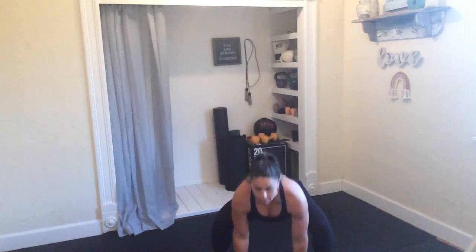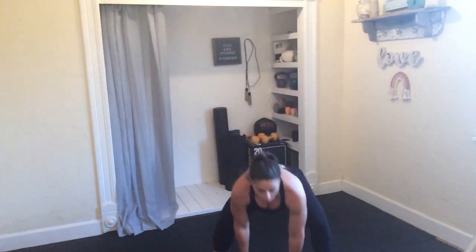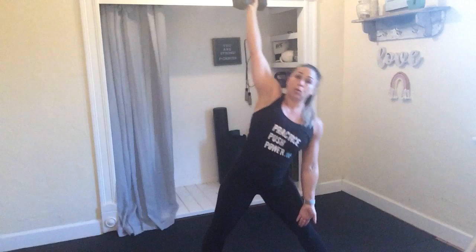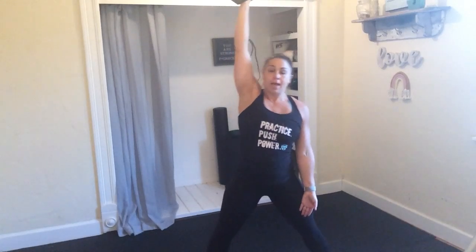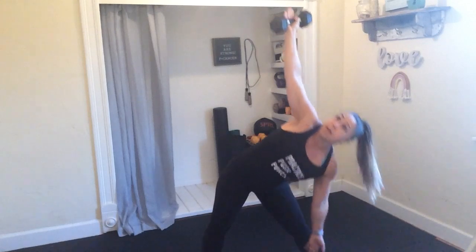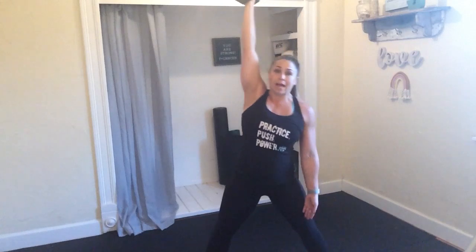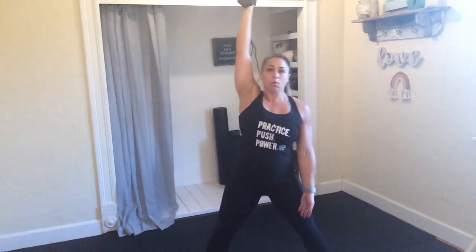We're going to grab that dumbbell and windmill to the right side. In 3, 2, and 1. So I've got my 10 pound. I'm going to glide that left hand down my thigh, reach up and look at that hand, come back up. This is part of your warm up. So if you are not quite warm enough in the shoulders to hold that weight, you can ditch it for round one.